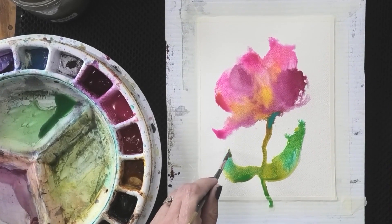I can also use the point of my brush to adjust some of the shapes in my painting.